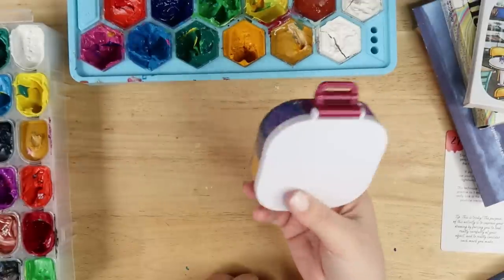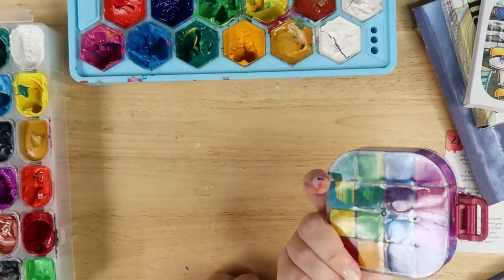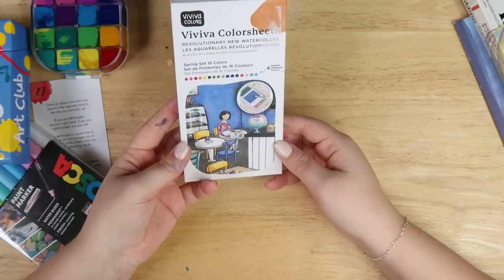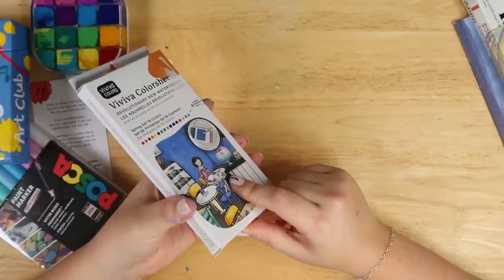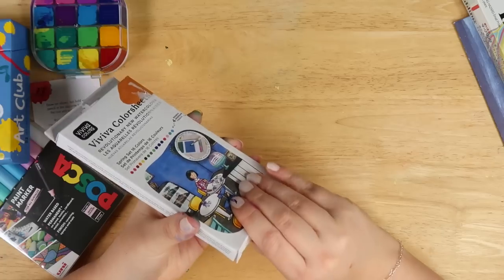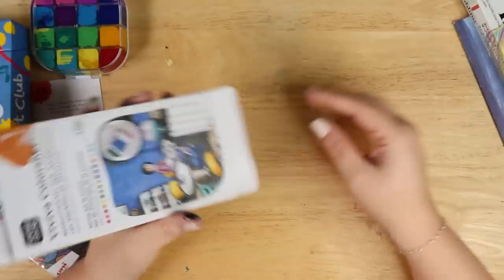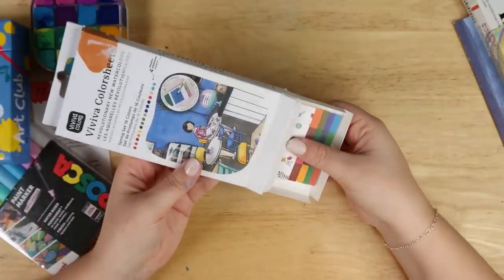It's kind of expensive for what it is, but I guess it's a neat little thing that you can take somewhere if you wanna use your jelly paints out and about. Next up we have this Vivid Color Sheets Revolutionary Watercolor. I've seen a couple YouTubers use this — Doodle Date have used this, I think, a couple of times. And then I saw it in an art shop in London when I was just browsing. All this stuff has been bought over a long period of time and then just sat on my shelf — that's why I have so much stuff. I'm not just hoarding stuff. Well, I am hoarding stuff, but...